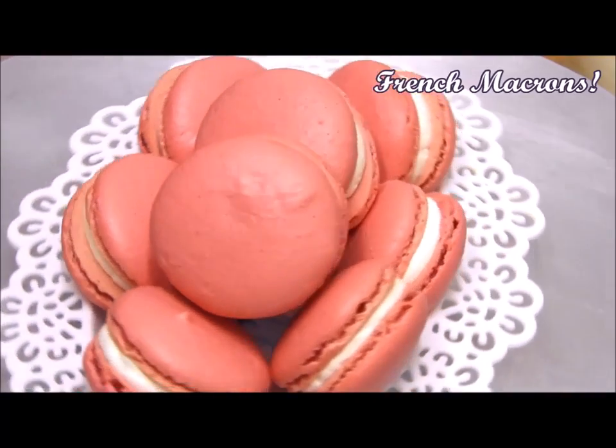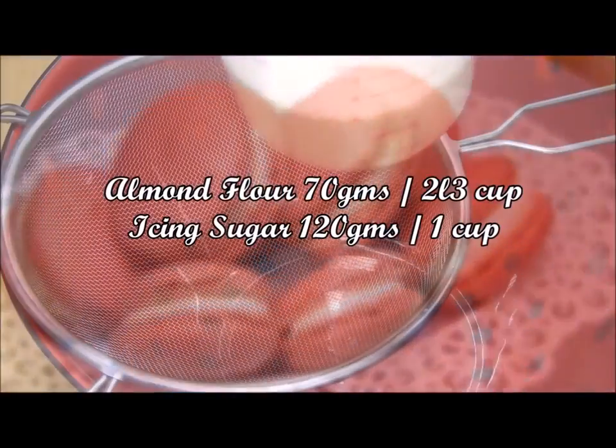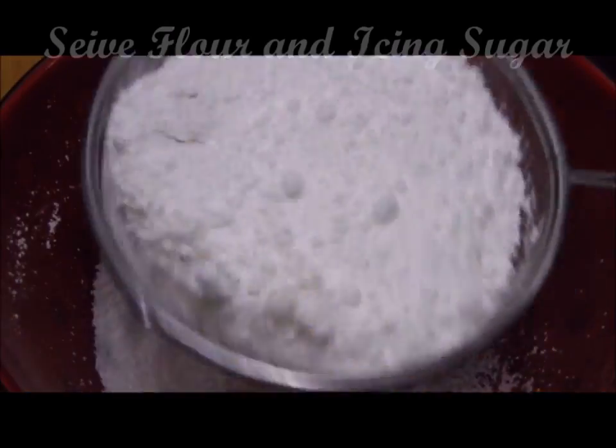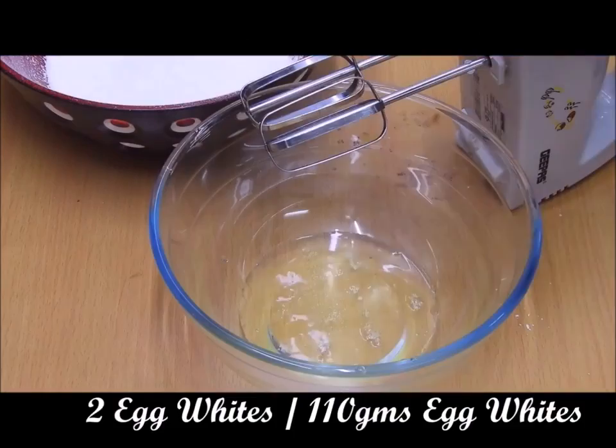So let's begin. First, we will sieve the almond flour and the icing sugar together, because this helps to incorporate air.